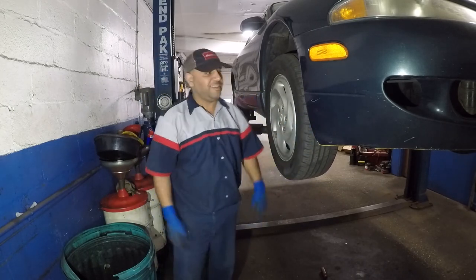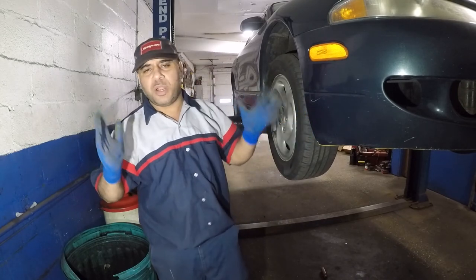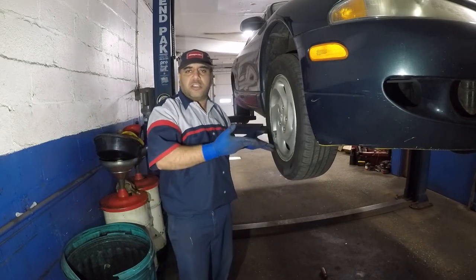Quiet as a bird. Bada bing bada boom — something like this, you don't want to be putting your life in danger, your kids, your family. Because when that tire comes off at 80, 90 miles per hour — whoo. Take care of the stuff.